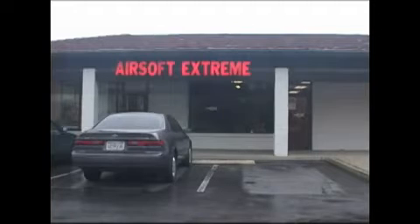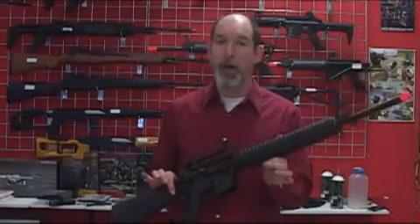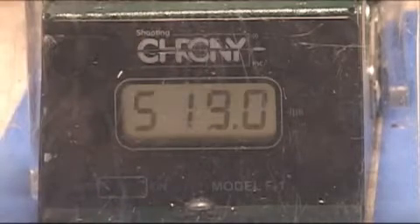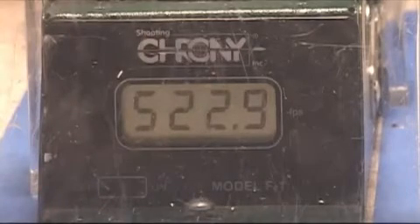Here we are at Airsoft Xtreme with the rifle for the sniper test. It is the KWA M16 battle rifle and it's been modified to fire at 520 FPS using a .20 gram BB. Now we're going to chrono with the 0.43 gram BB.